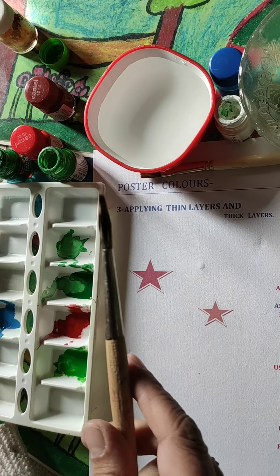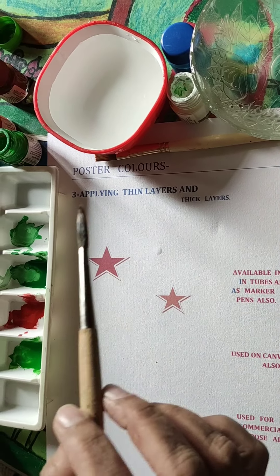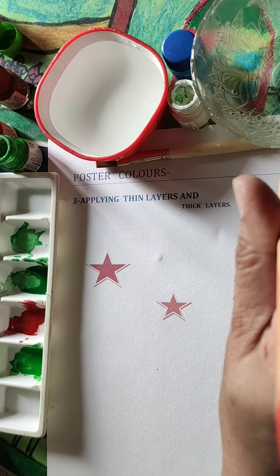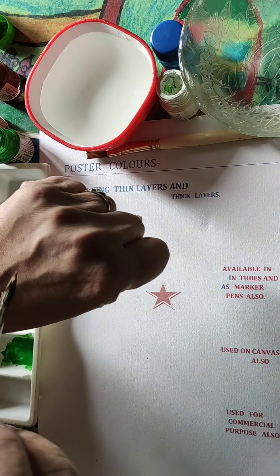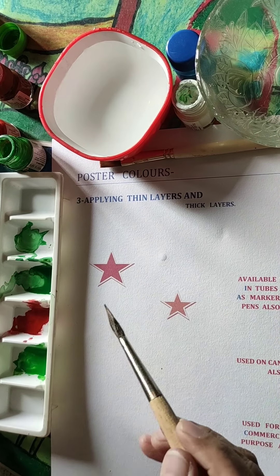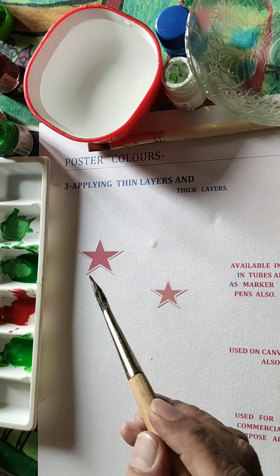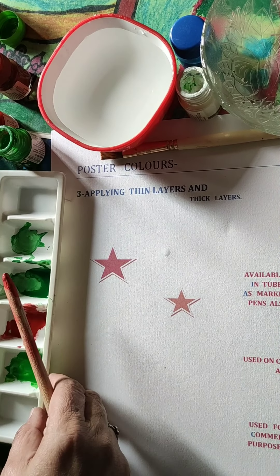You can also take a stick to do this work. To check whether your brush is of good quality, dip the brush in water and rotate it. If the hairs come to a point, this shows that the brush is of good quality.